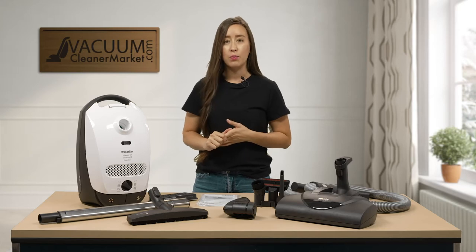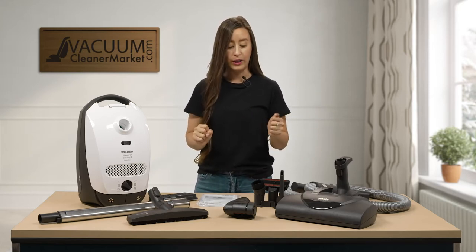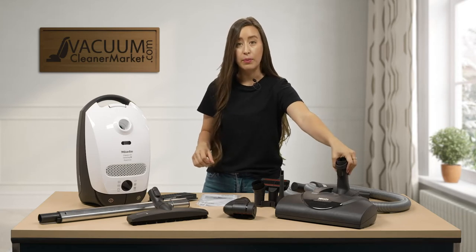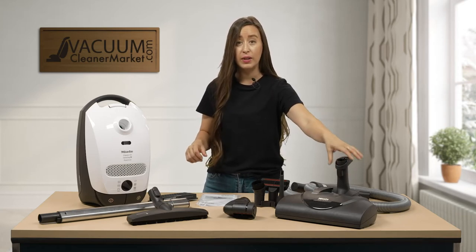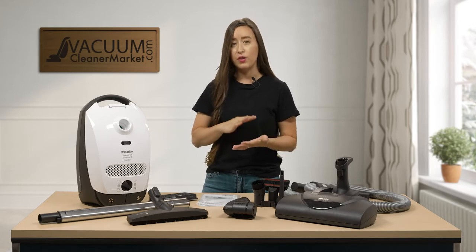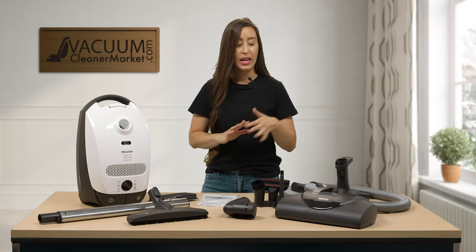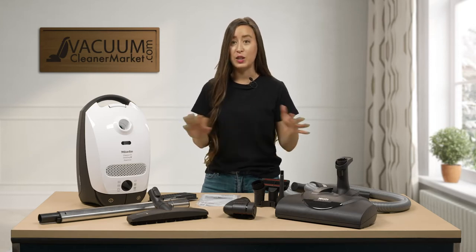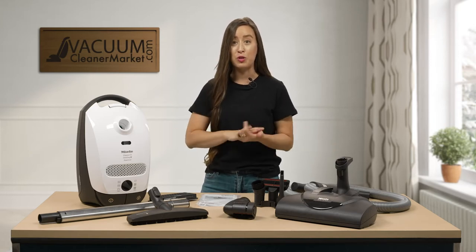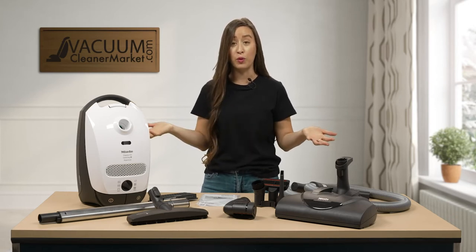The ideal flooring for this model — it comes with, as you see, three attachments, two for your flooring. You have an electric carpeting powerhead with five height adjustments. This means you can clean any and all carpeted surfaces, even ultra plush thick pile or soft carpet. You have five height settings, ideal for any carpet you choose to bring into your home.